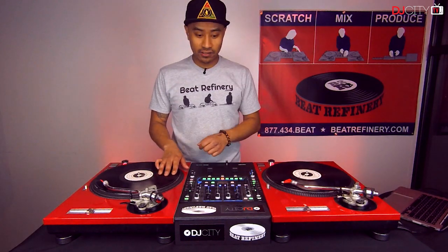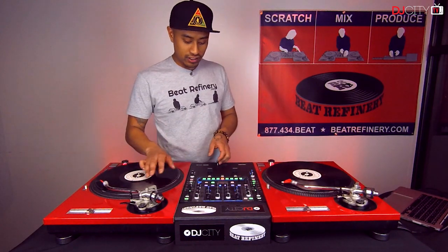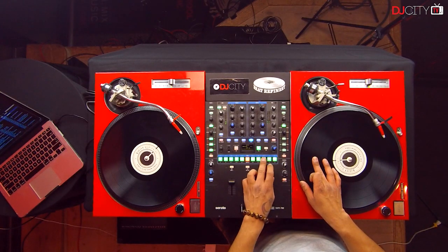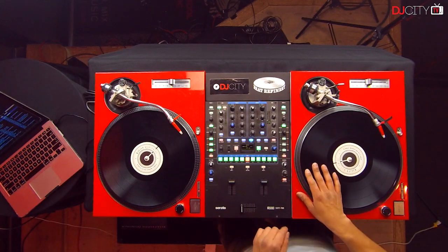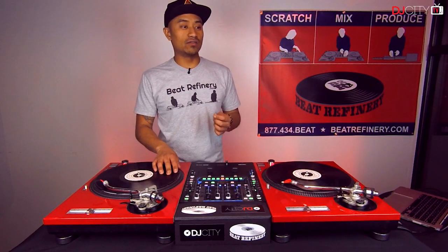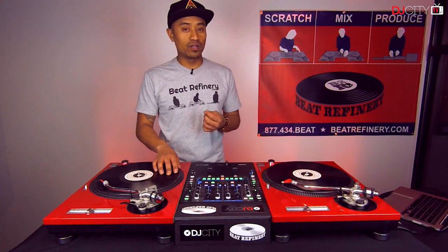I have my fresh on the right turntable here. We're going to go ahead and cue up our fresh sample, just to give you guys another idea of what that sounds like. We're going to go over the first scratch technique involved in this combination, and it's basically what we call the stab.